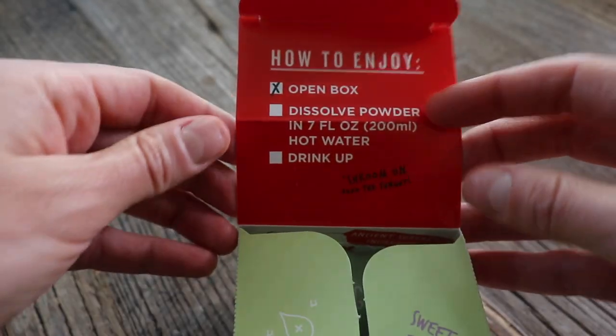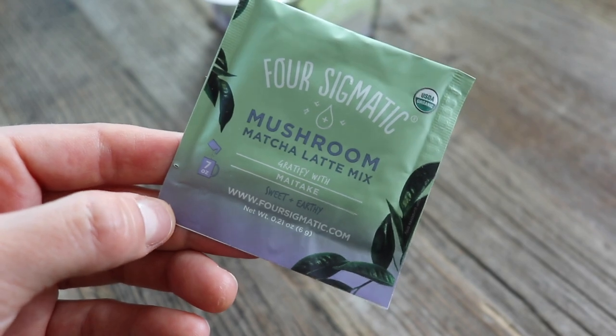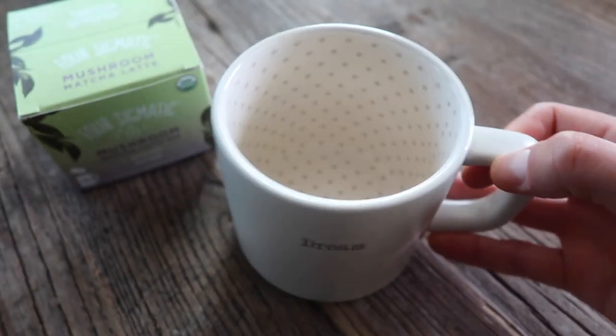Here we have the matcha latte mix. How to enjoy: open box, dissolve powder in seven fluid ounces of hot water, drink up. The matcha color packets are probably my favorite — they're so pretty, like a really nice sage and lavender color. I love matcha, so I'm super excited for this one. Matcha is really good because it is a sustained caffeine peak. Where coffee brings you up real quick and then you crash, matcha has a slow onset but it lasts for a few hours. You don't get the crash like you get on coffee. Coffee wakes me up in the morning; matcha keeps me going all day.